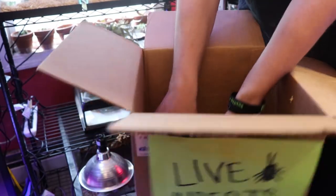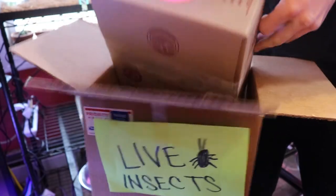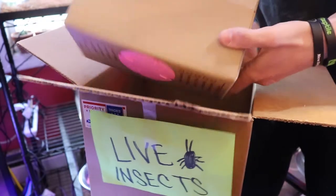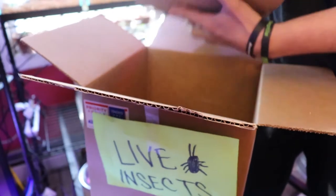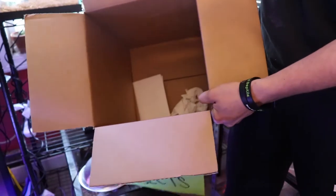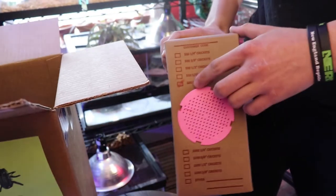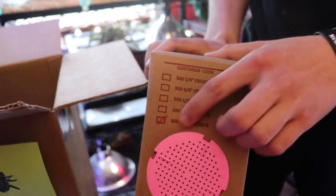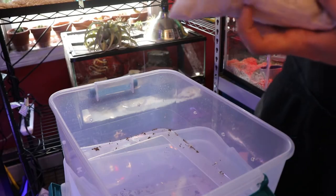And we got the box of crickets, which is pretty much the equivalent to what we always get at the shop. So these should be three quarter inch. And yeah, three quarter inch, 500. This is the invoice at the bottom — we'll pull that out. Yeah, you can see three quarter inch, 500.